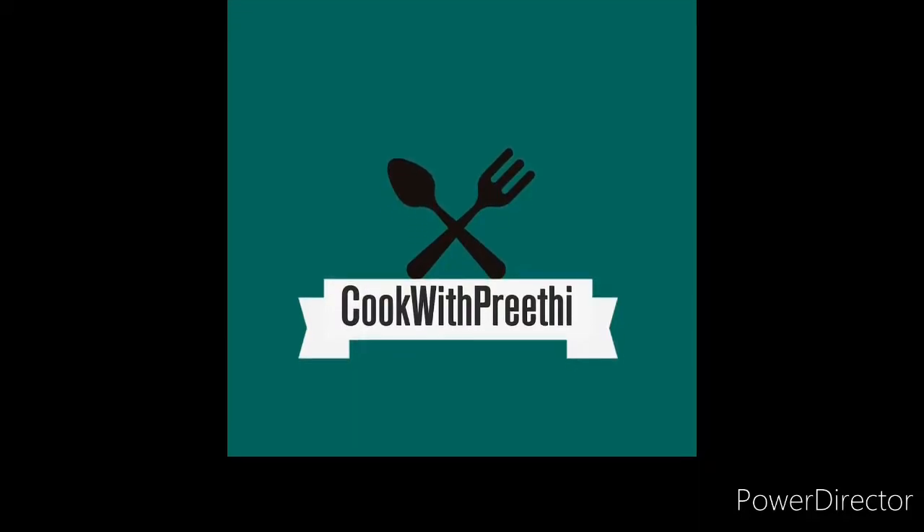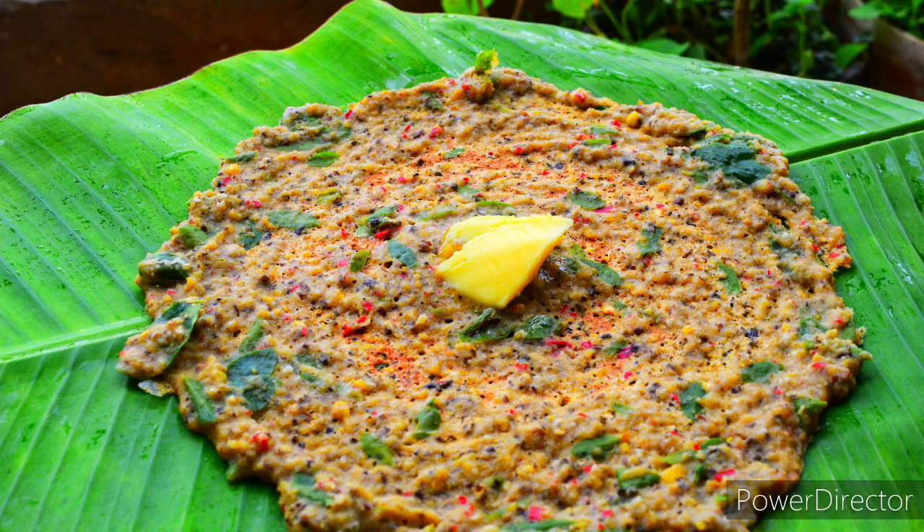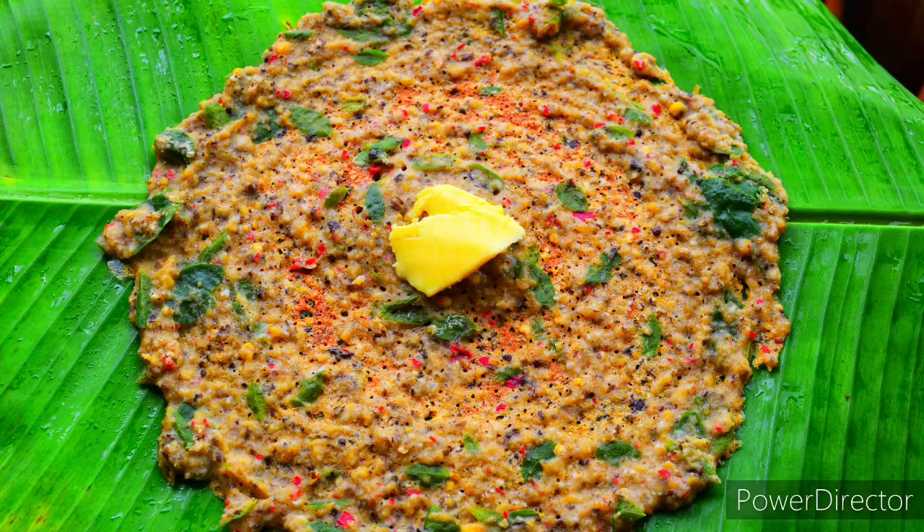Hi friends! Welcome to Tooth with Breeti channel. Today I would be showing a healthy protein rich breakfast recipe.